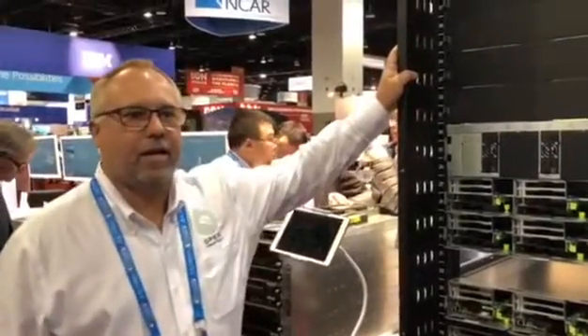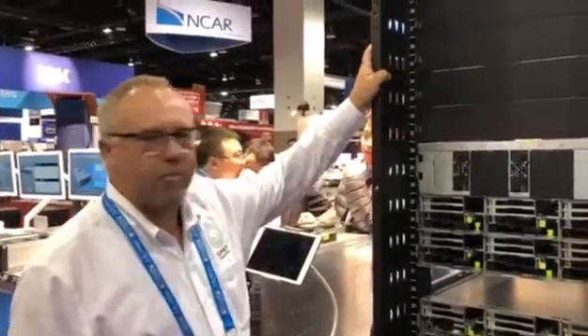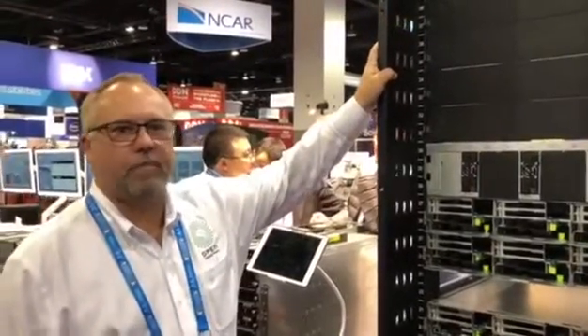This is the InSpur rack. We just launched the San Jose motherboard and we happen to have the rack here, so I'll give you a quick demo of the open rack.